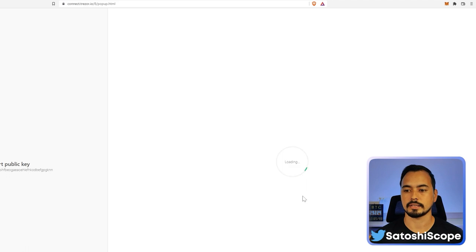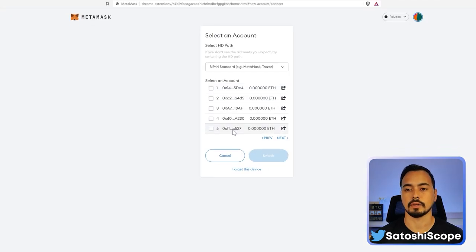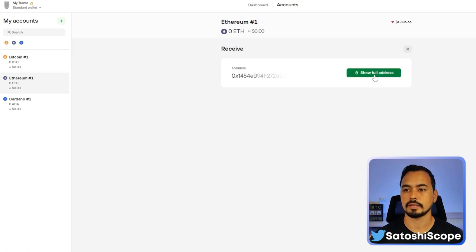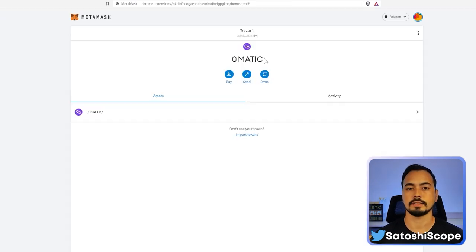Leave the passphrase blank to access the default wallet and click Enter. Double-check which wallet to connect to — I'm looking for the one ending in 5de4. Verify this from Trezor Suite by going to the Ethereum wallet, clicking Receive, then 'Show Full Address'. It confirms 5de4, so select that wallet and click Unlock. Your Trezor is now connected to MetaMask.